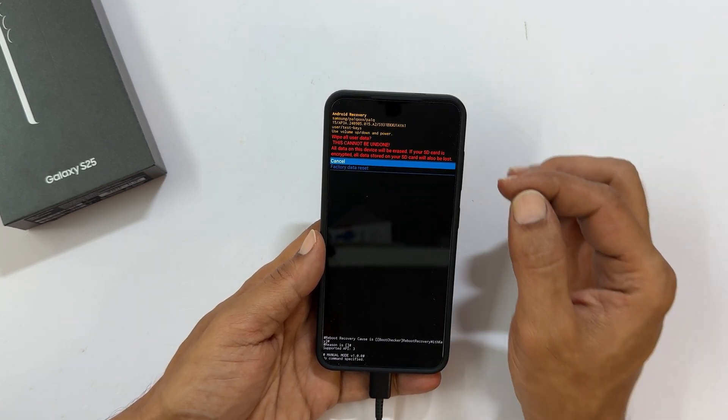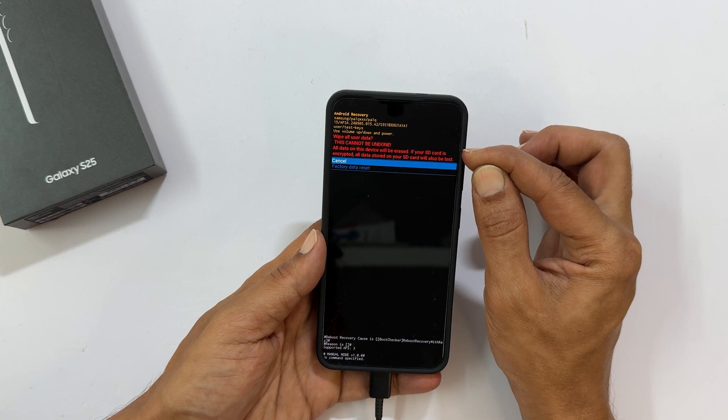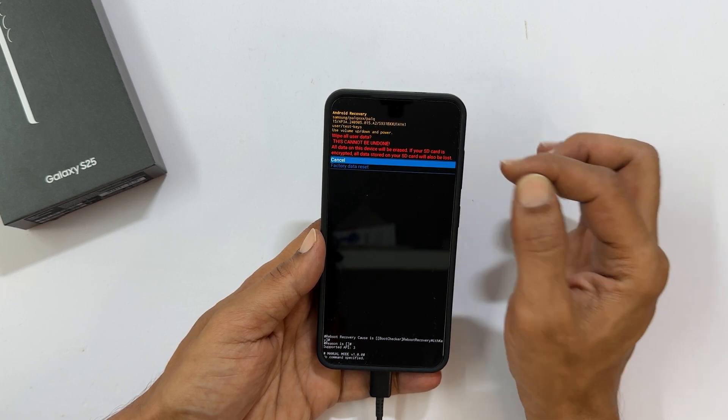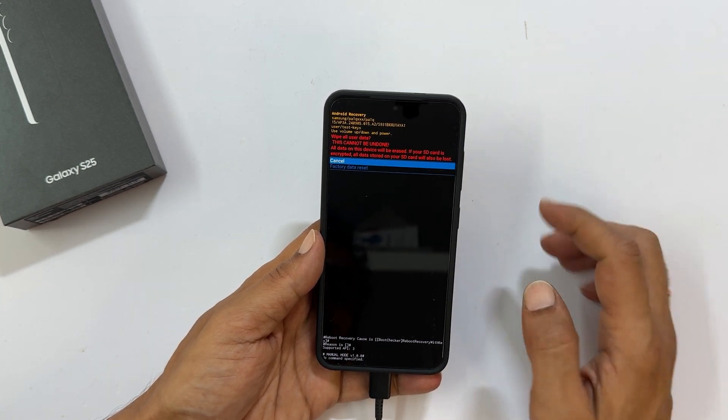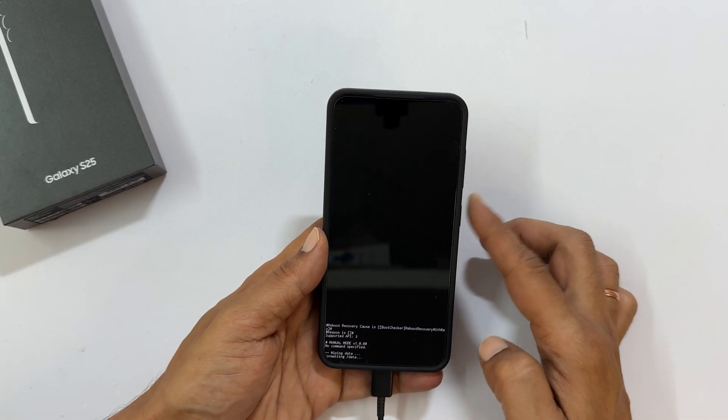You will see a warning: 'Wipe all data — this cannot be undone. All data on this device will be erased.' If you are sure, use the volume down button to select 'Factory data reset' and press the side button to confirm.